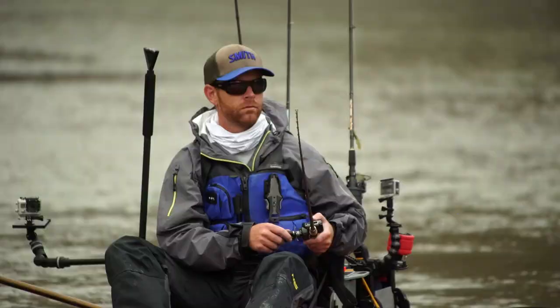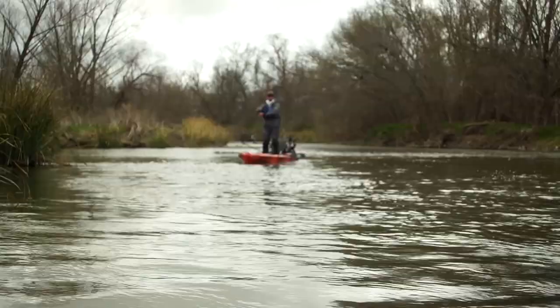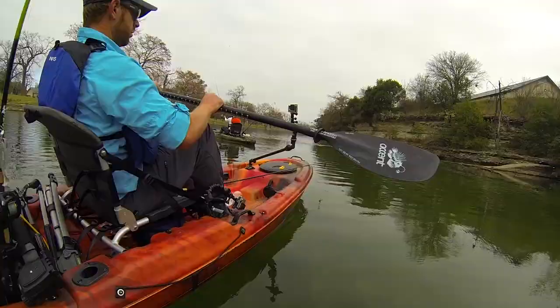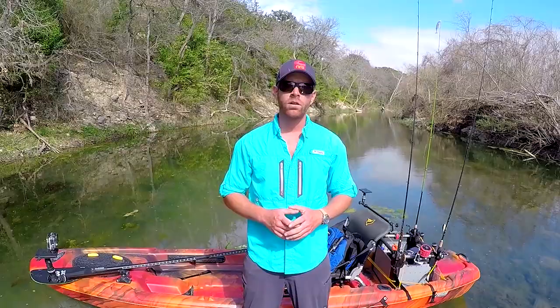One minor drawback about this boat is the stand-up assist strap. It's nice that the boat comes with one stock, but I think it's a little too short — I was unable to reach it comfortably when sitting down. Luckily, this boat is so stable that I was able to easily pop up and sit back down without the strap.